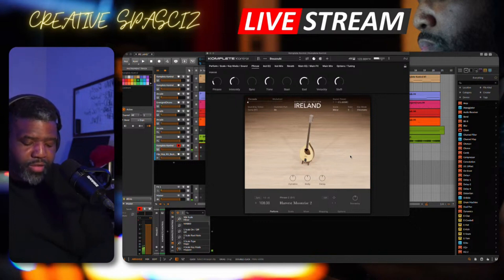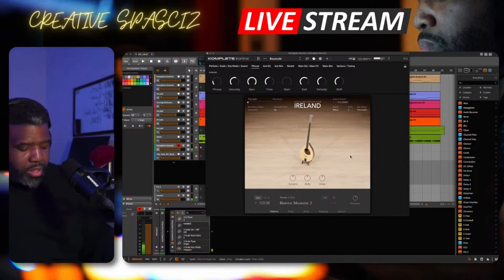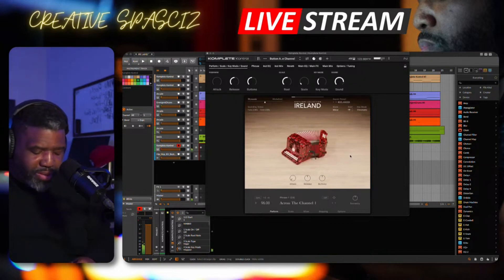If you look up top, there are a couple of different options. You can change the intensity, you can add some sync, and you can even change where it starts at. That was the bazouki — I'm torturing these names, I know. Here's the accordion.